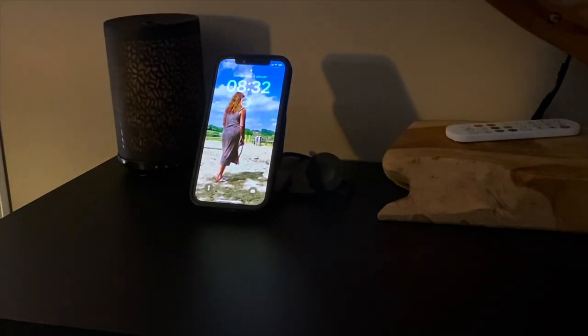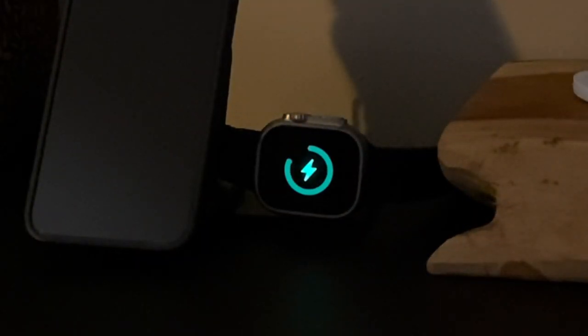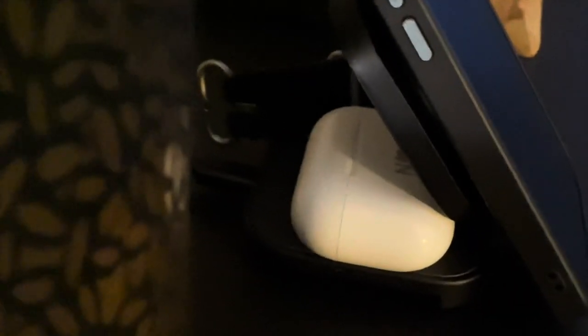The watch charges well too, and in the back I can charge my AirPods as well. You can see the green light just went on — now all my devices are charging correctly.